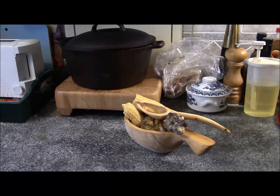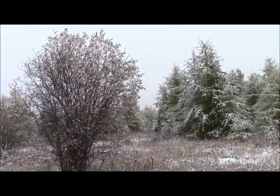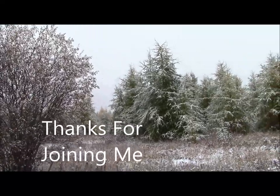I want to thank you for watching. If you enjoyed this, please subscribe if you haven't already, and hit the little bell so that you'll get notified when new videos come out. If you liked it, hit the like button. I'd appreciate it if you'd share it with anybody else that might like it. And that's it for this week. Everybody have a safe one, and we'll see you next time. Bye.